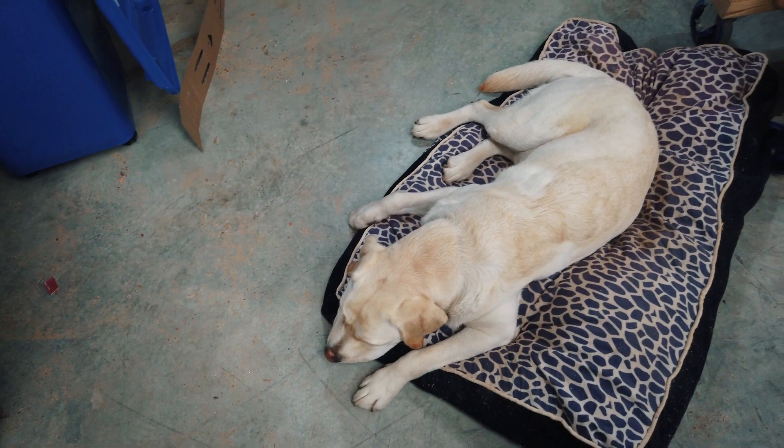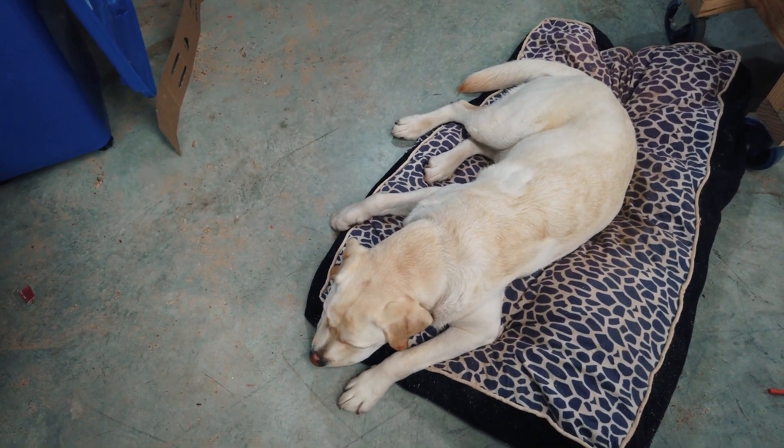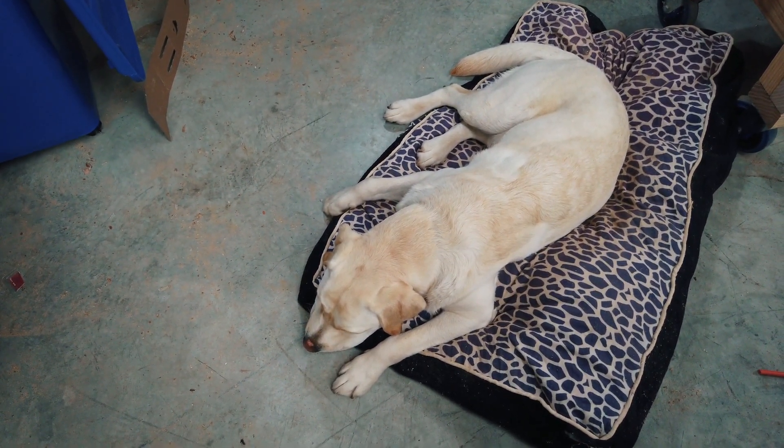Thanks for watching guys and I hope you found this a bit more interesting than Shed Dog over here did, also known as Dog to Bruce. He's not so interested in 3D print processors. Cheerio.